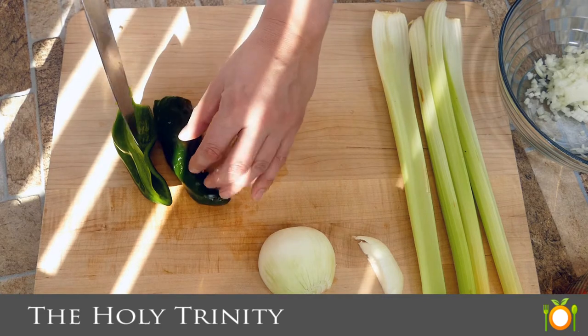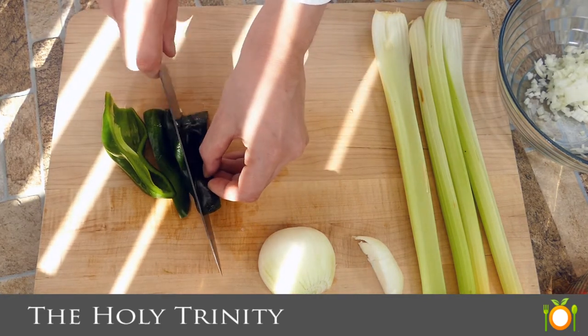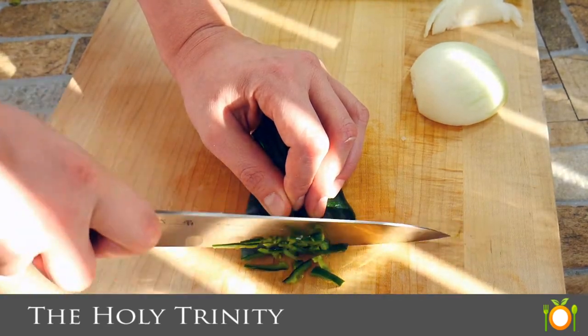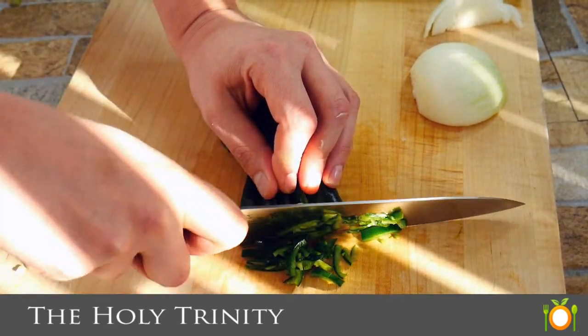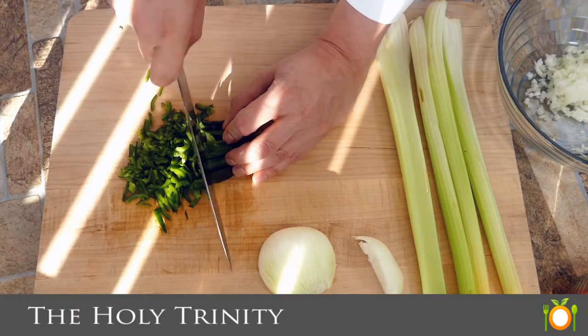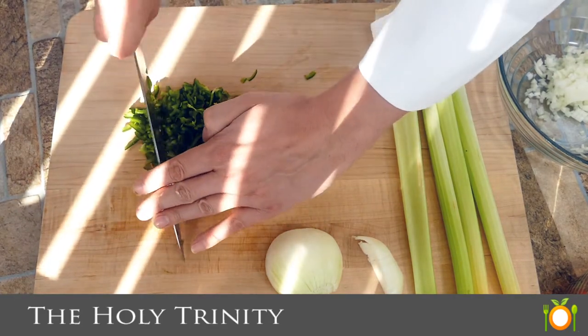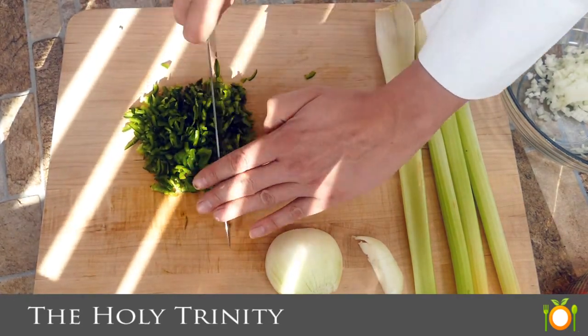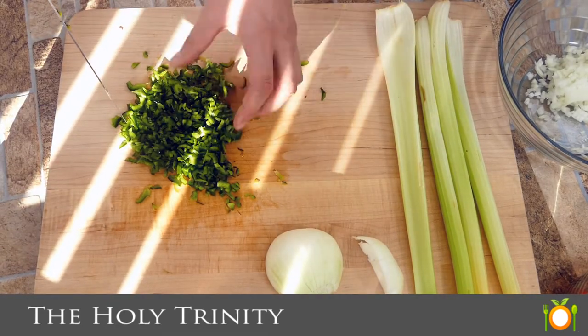So we're going to take this into nice long slices and then we're going to give it a quarter turn and go through it. Just trying to make really thin slices so that while it cooks, it can just kind of disappear into the soup. And as this cooks down and releases all its water, it's going to be flavoring our stock too, which is awesome.